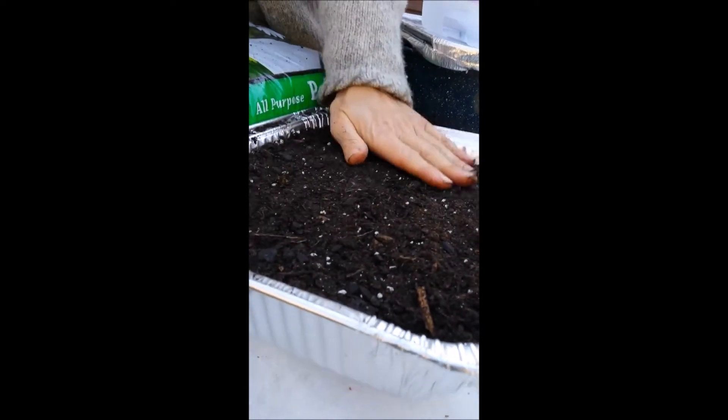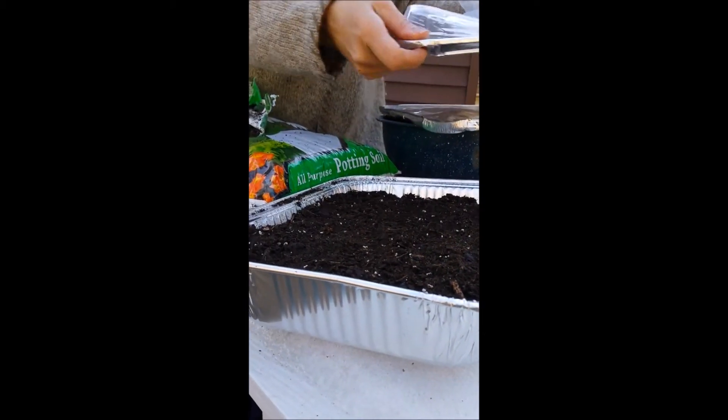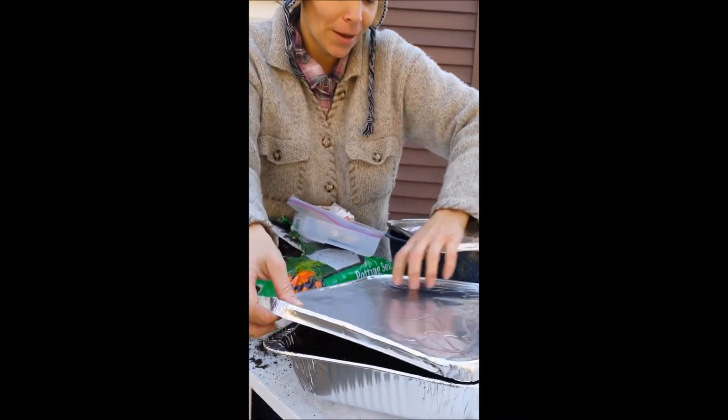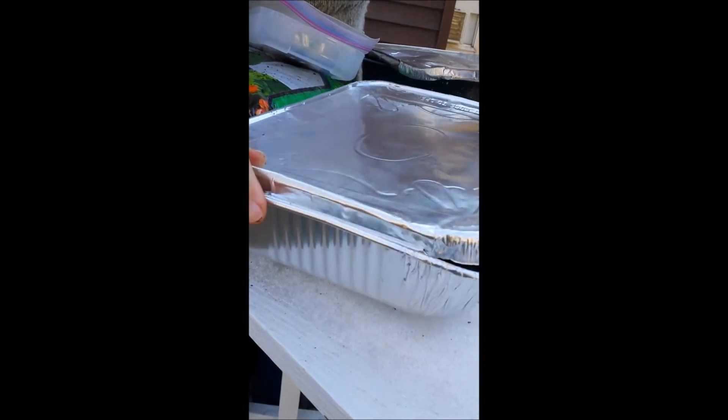Now with my watering can, I'm going to water this all down. Then just use little lids — you can use a water jug or milk jug, whatever you have. You just cut those in half and then set them on top. I'm using this because it's already handy. I'm going to put the lid on.